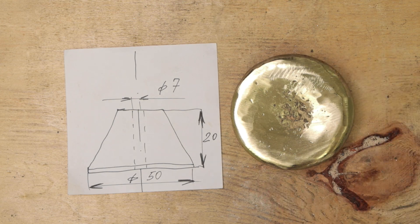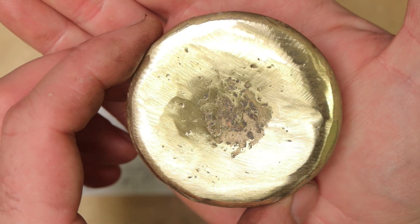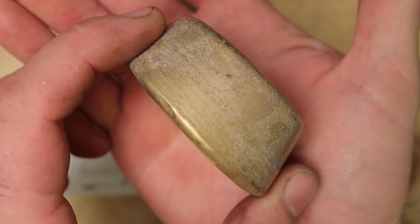So much for casting and now it's time for machining, but before that I clean the brass ingot with an angle grinder.